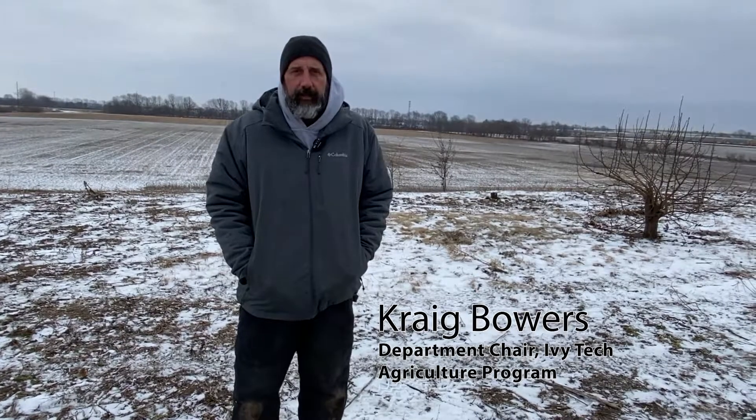Hi, my name is Craig Bowers. I'm the department chair here at Ivy Tech Community College in Lafayette, Indiana over the agriculture and precision agriculture equipment technology programs.